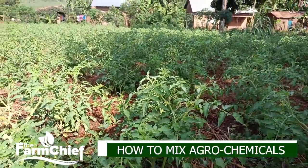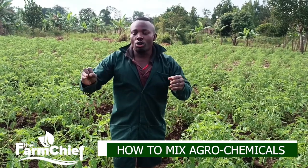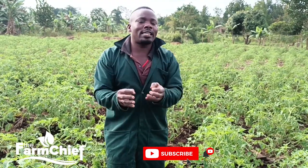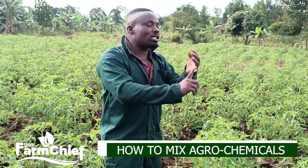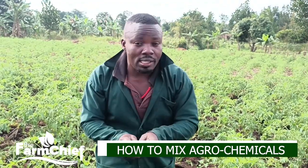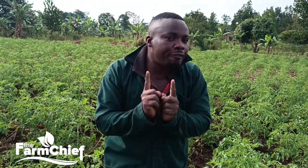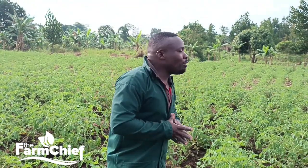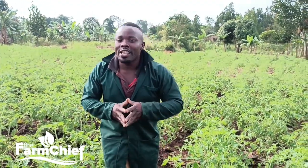Today we're going to talk about how to mix both fungicide and insecticide in tomato production. You have to be very keen because a lot of fungicides and insecticides are not supposed to be mixed together. You have to read very carefully before you apply those chemicals on your tomatoes, Irish potatoes, or any other crops. Allow me to take you right now to where we are going to mix our fungicide alongside insecticides.